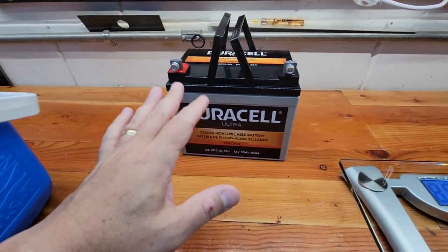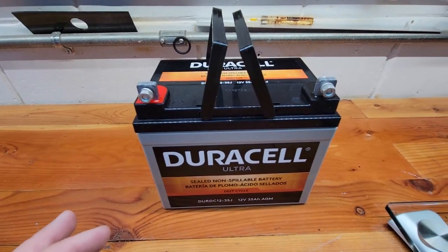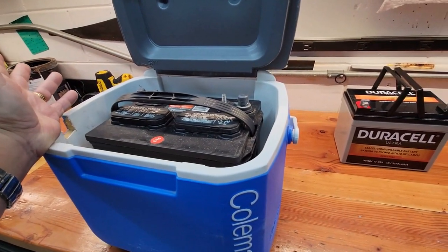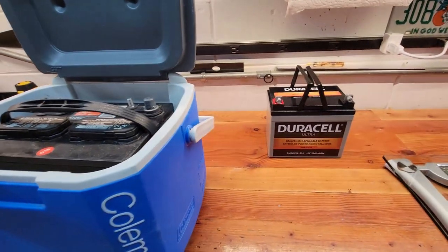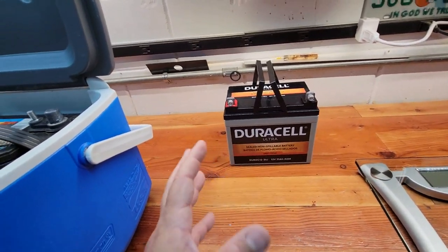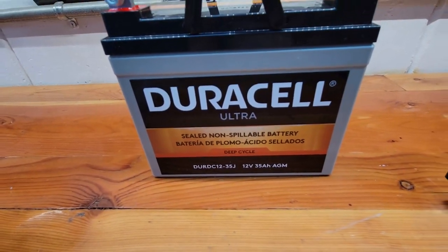I was told this should be able to run my trolling motor since I'm not running it consistently at full throttle. According to the manual, at full speed the trolling motor pulls 30 amps, meaning this battery would last about one hour at full throttle. But when fishing, you run it at low speeds intermittently. Looking at some data, the trolling motor is really about 15 amp-hours on average, which gives a constant runtime of roughly two hours with this 35 amp-hour battery.